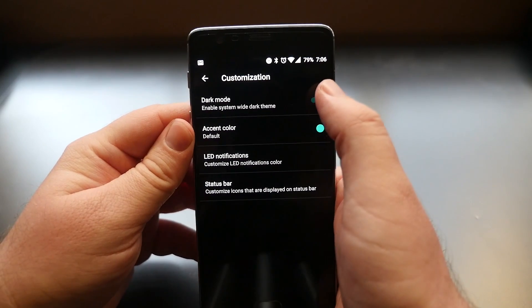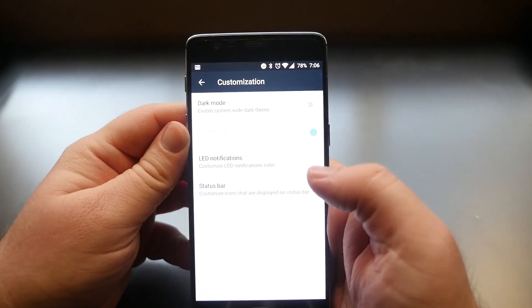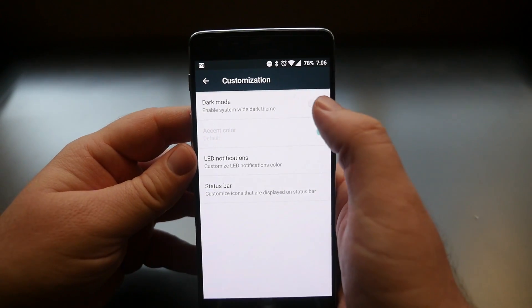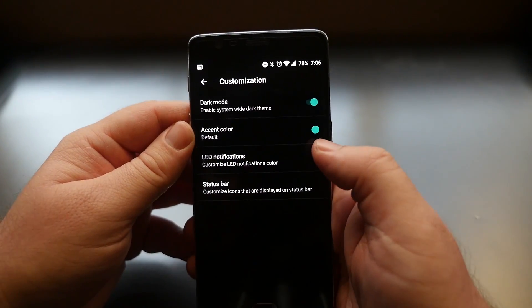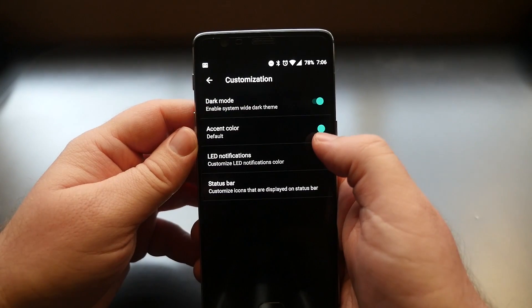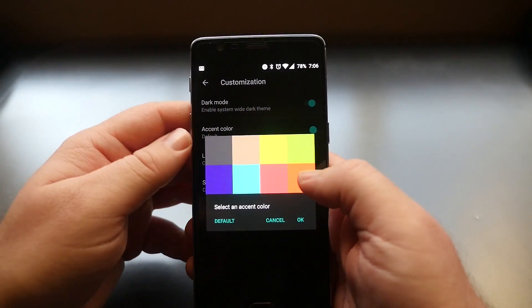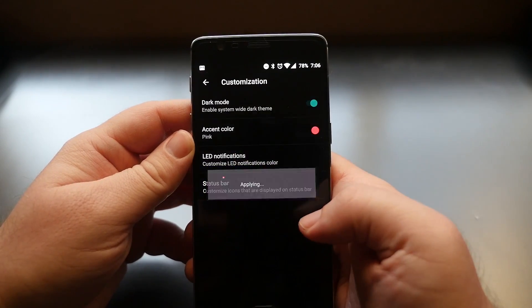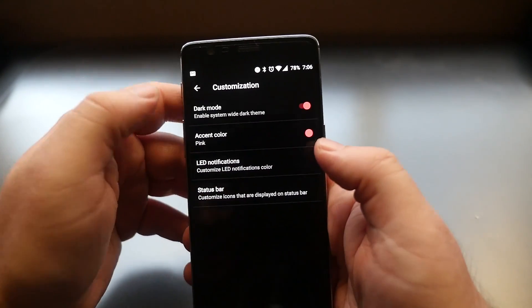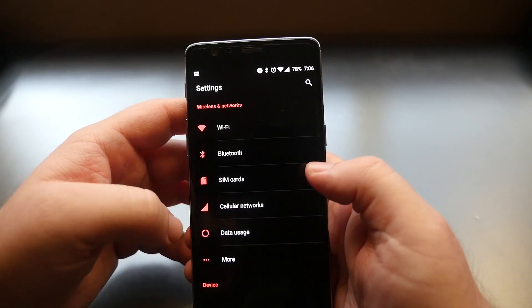Go back to Settings and go into Customization. You can turn your menu system into either dark mode or white mode — the dark mode is a little easier on the eyes. You can also change the accent color. Right now it's a greenish color; click on it and you can change it to any of these colors. I'll choose red, hit OK, and it changes all the colors and text to red.